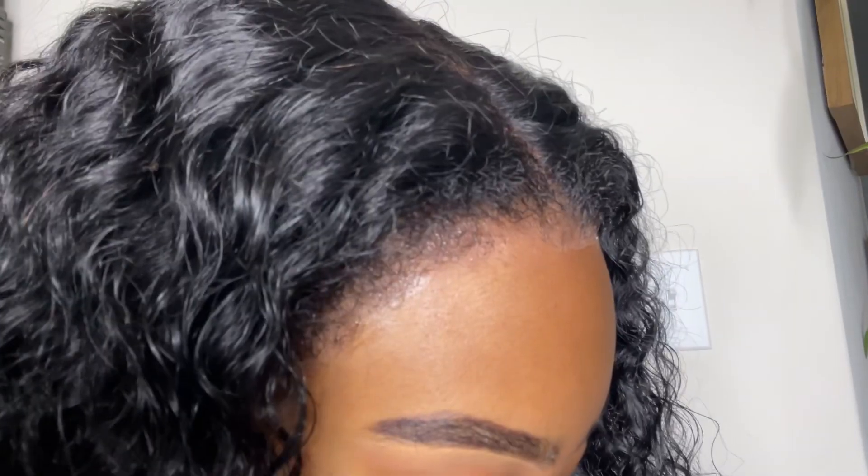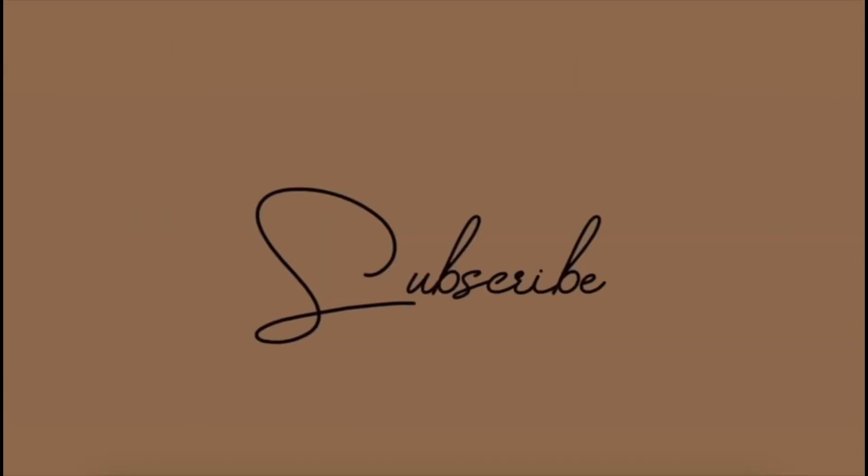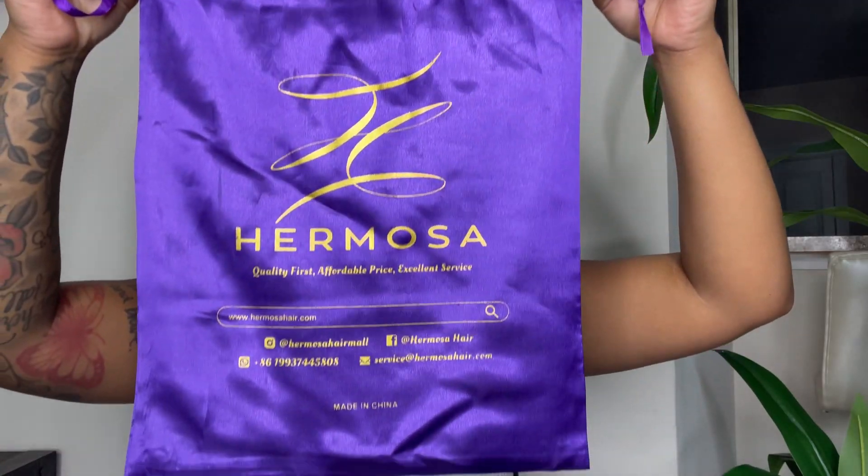This is literally my hair, I freaking love it! I am back with a hair review on a wig I was sent by Hermosa Hair. This is the bag that the hair came in.